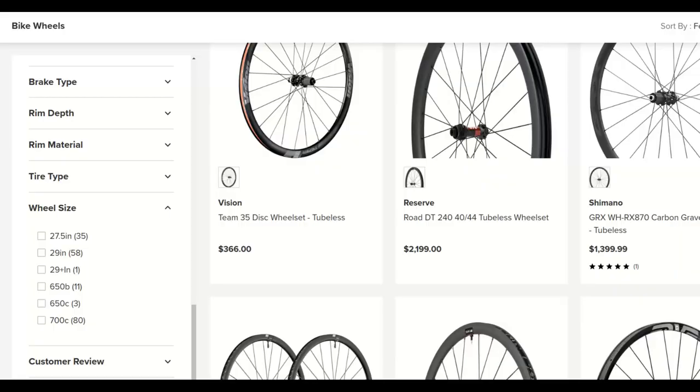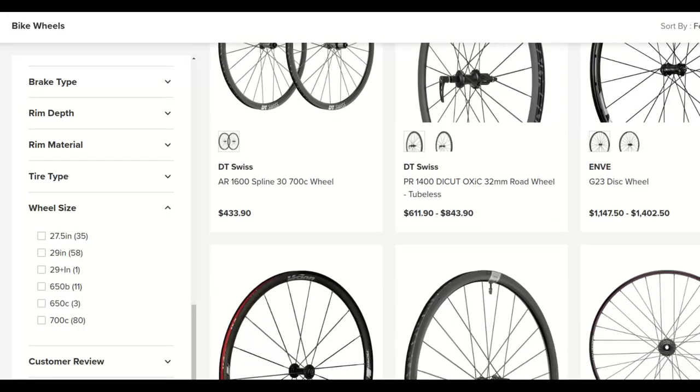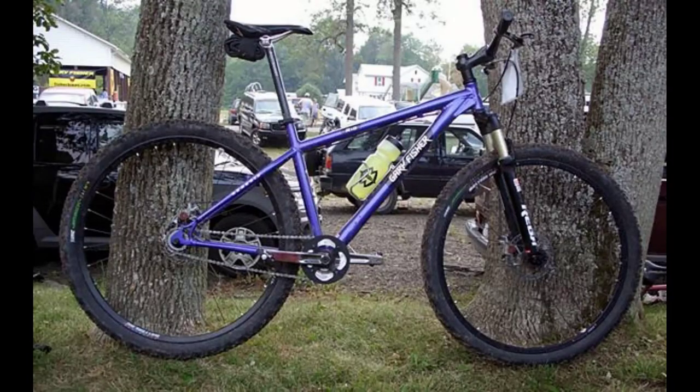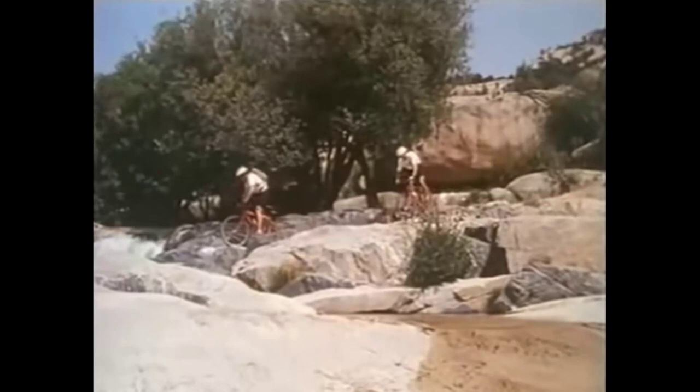There are fewer options for rims, tires, and pre-built wheels in 26 inch, so why invest in this antiquated standard? 26 inch wheels were cutting-edge ATB tech back when this bike came out, but nowadays new 26ers are very rare outside of crummy department store bikes. They fell out of favor in the early 2000s as mountain bikers realized that rolling over a log is way easier than bunny hopping over it.